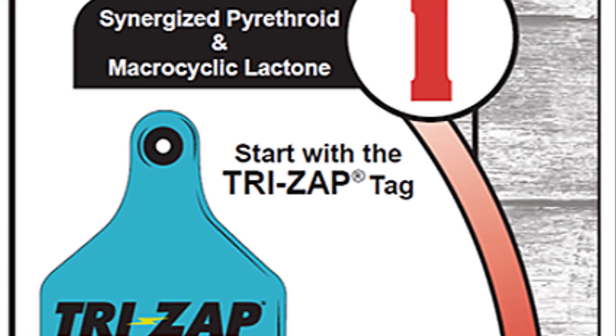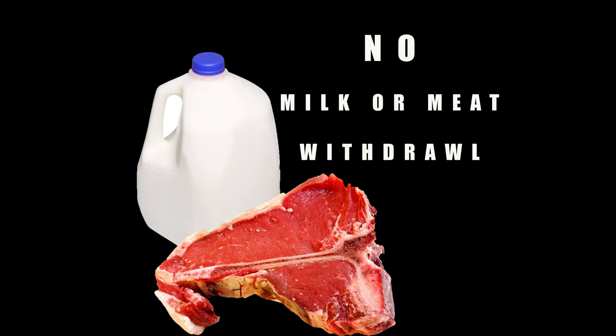TriZap features a combination of two proven chemical classes: synergized pyrethroid and macrocyclic lactone. TriZap does not have a slaughter withdrawal or milk withholding period.